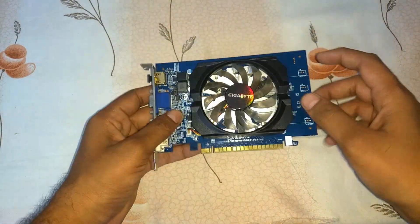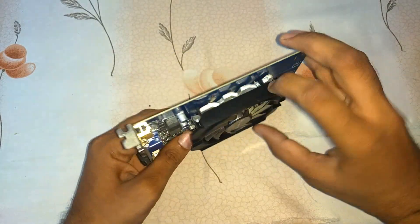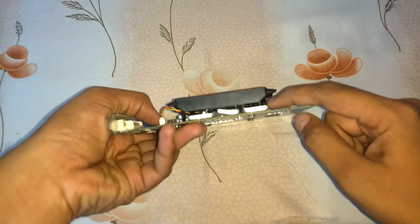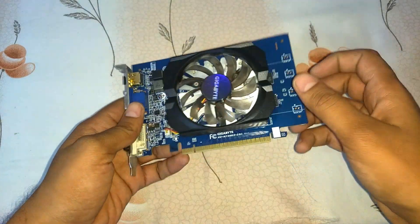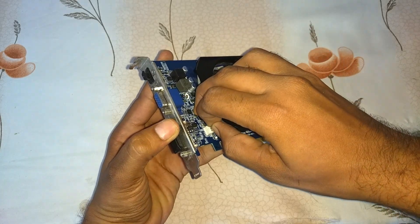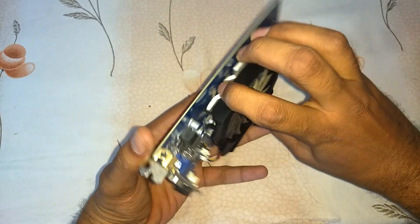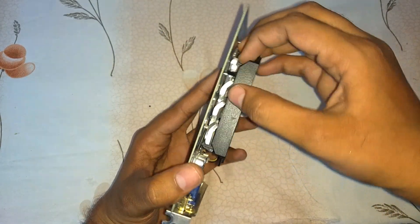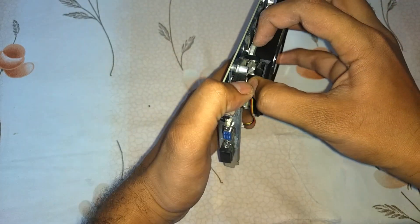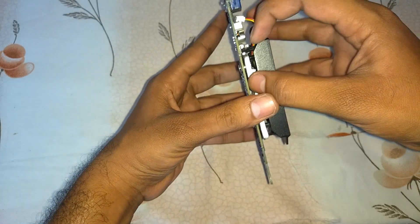Here is the graphic card. You can see this frame and a fan — actually this fan is fitted to this frame, and this frame is fitted on this aluminium fin. You can see this entire aluminium fin. First, take out this wire. Then you can see some clipping right here — we have to take that out slowly, it could break easily, so be careful.